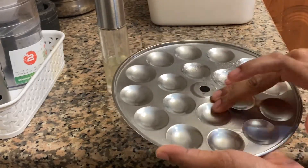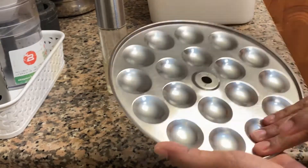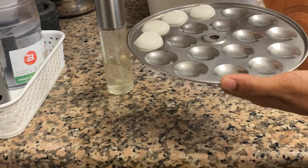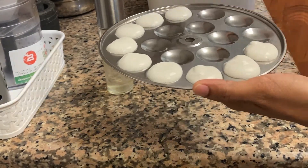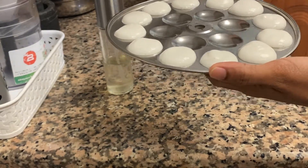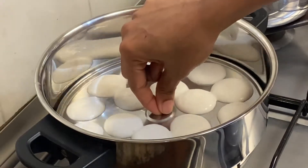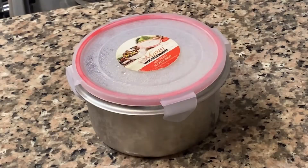We will need a small meal in the Tiffin Box. We will need a little oil in the plate. We will need a small meal in the plate. If you did not cut the meal, please put a mini meal in the plate.